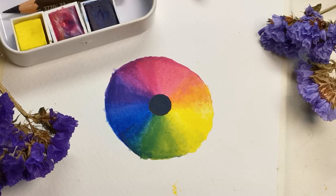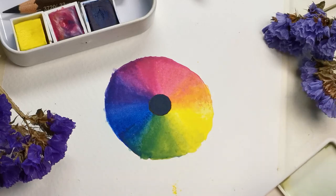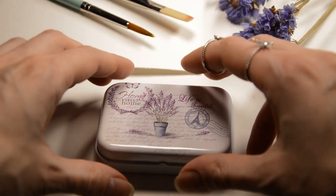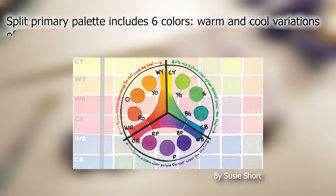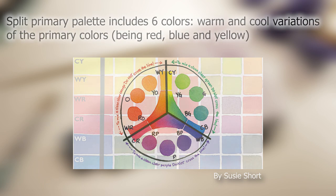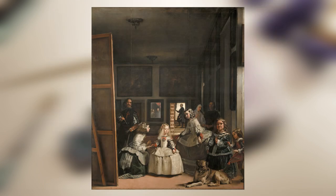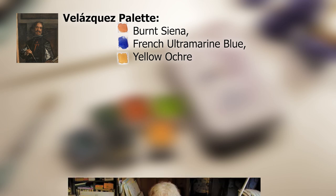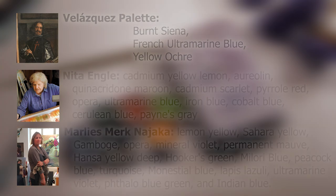On the other hand, if we don't mind sacrificing a bit of pocket space and money, we could consider buying a few extra colors to make mixing easier and faster. I will use a tin that has space for 8 half pans. Many artists prefer a split primary color palette, which is a classical way to achieve any color. However, I strongly believe that the universal perfect palette does not exist, and each artist chooses the set of colors most convenient for them. Here is my formula for paint selection.